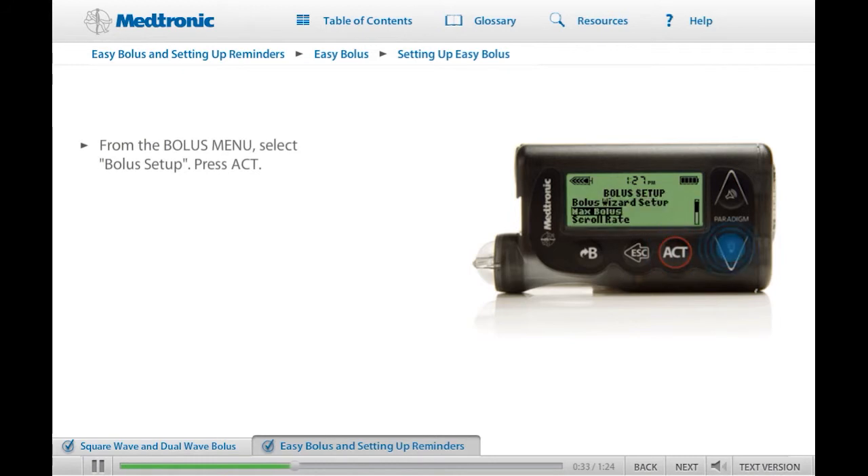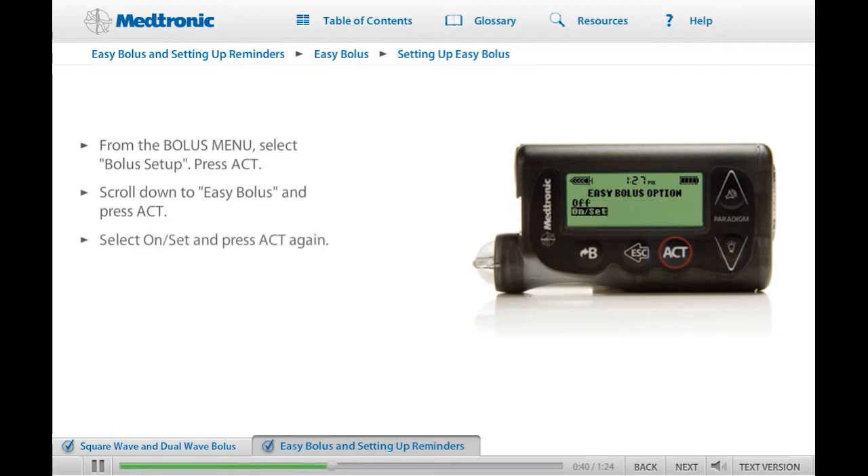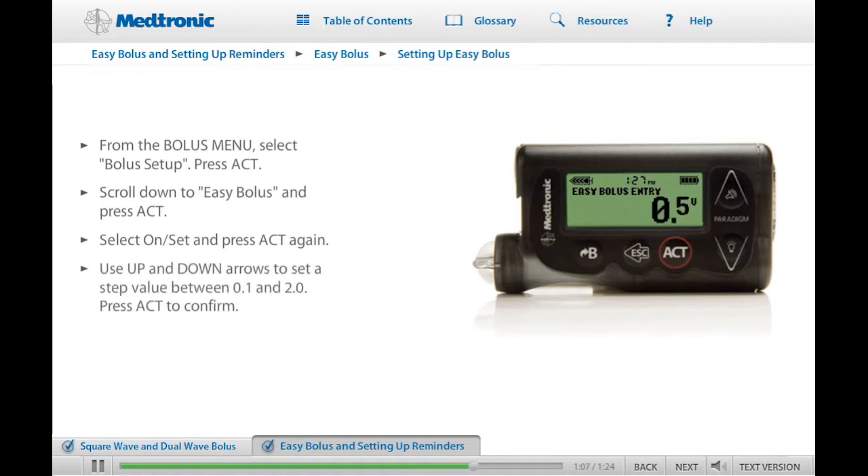Then scroll down the Bolus Setup menu to select Easy Bolus and press Act. Select On Set and press Act again. The Easy Bolus entry screen will appear. Now you are ready to set the Step value — the number of units added to the bolus amount each time you press Up. You can use any value from 0.1 to 2.0 units, but be sure to make it a number that is convenient to use and easy to multiply. On the Easy Bolus entry screen, enter the value you have selected and press Act.